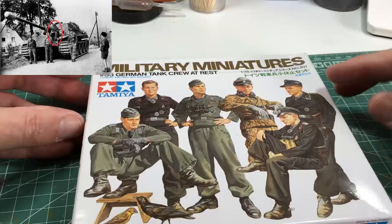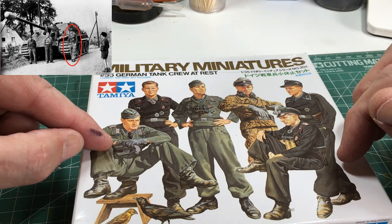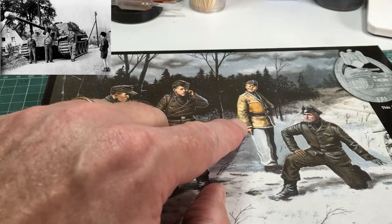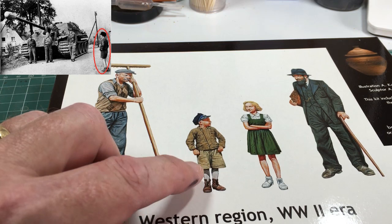Then there's German Tank Crew from Tamiya — again, probably just picking a few limbs out at random. The guy sitting down on the left I'll use a lot of his parts, and probably a leg or arm here or there. It's a real Frankenstein approach to this conversion. Lastly, Master Box — which on reflection I may not use, but it's handy to have. The little boy figure watching the tank crew is almost perfect as-is, so probably just changing the angle of the head slightly. That's all the kits, so let's get on with the building.